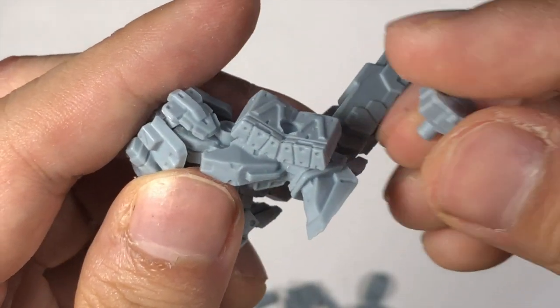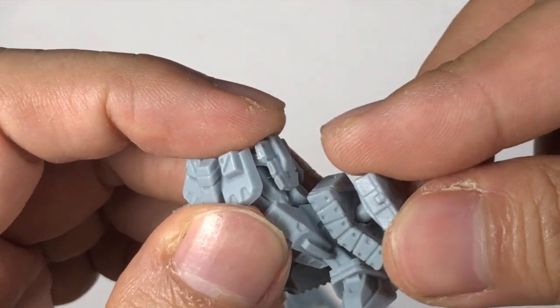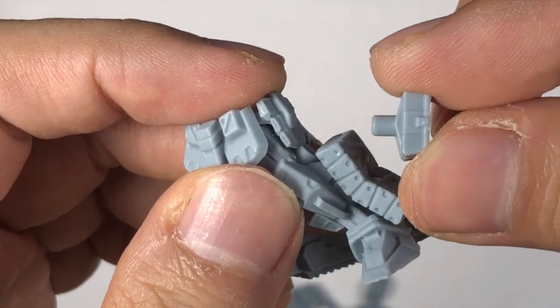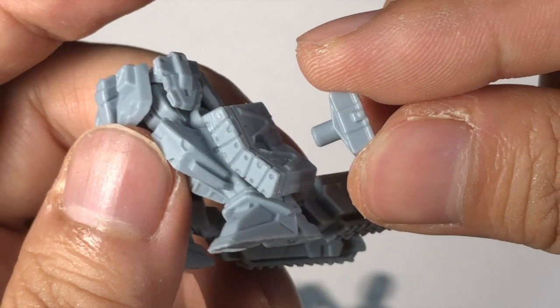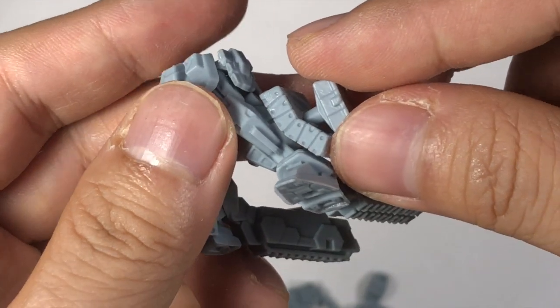One last thing I want to show you: this part is supposed to be glued here, but because it's too long, I will need to edit this part so that it is able to glue in properly. After I have finished everything, I will show you the result.